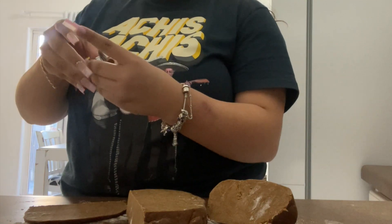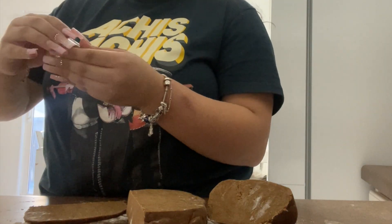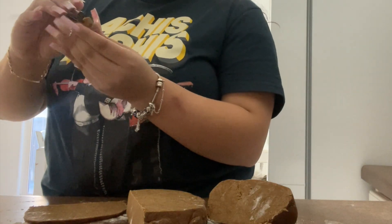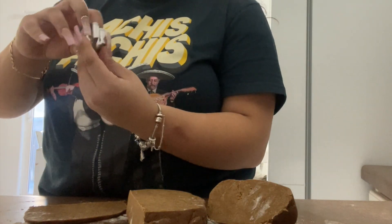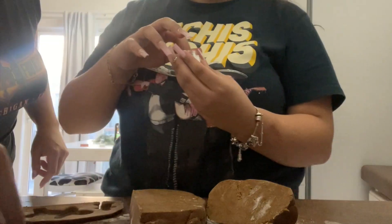Oh my gosh, these little ones are stuck! Give me a piece! His head came off — who's nice enough to take one bite?